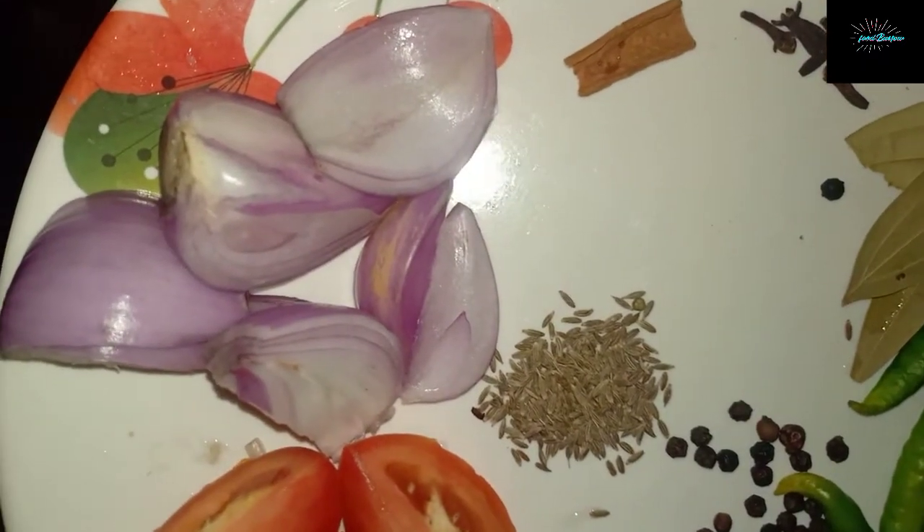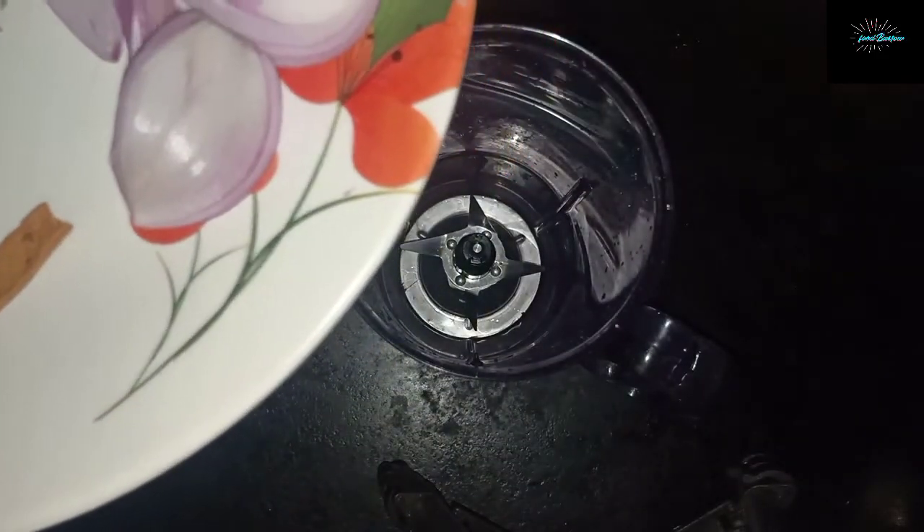We'll also be using a little bit of jeera. We'll now use a mixer and grind all of that to a fine paste.